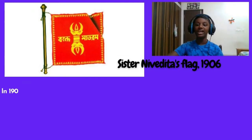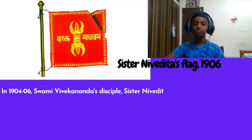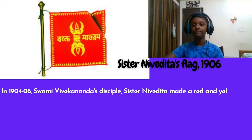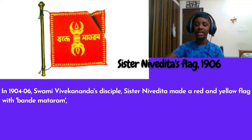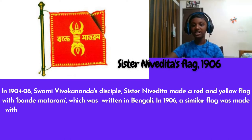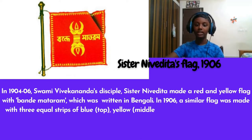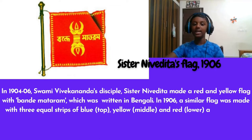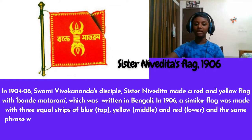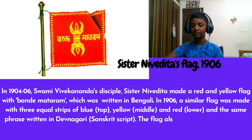Sister Nivedita Flag, 1906. In 1904–1906, Swami Vivekananda's disciple Sister Nivedita made a red and yellow flag with 'Bande Mataram' written in Bengali in 1906. A similar flag was made with three equal strips of blue at the top, yellow in the middle, and red at the bottom, with the same phrase written in Devanagari script. The flag also had symbols of the sun, a star, and a lunar crescent.